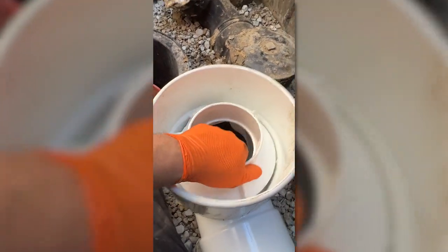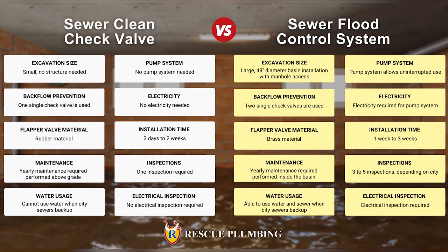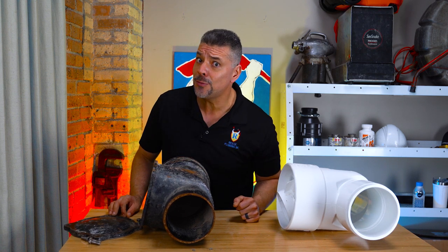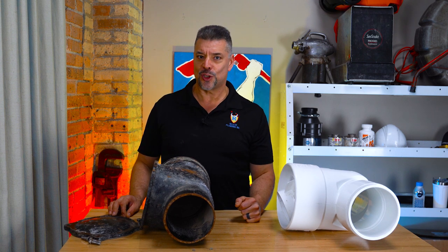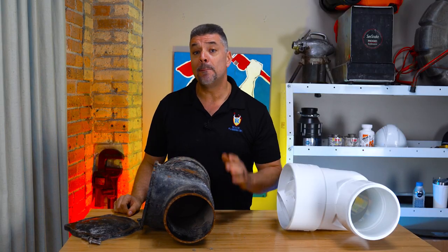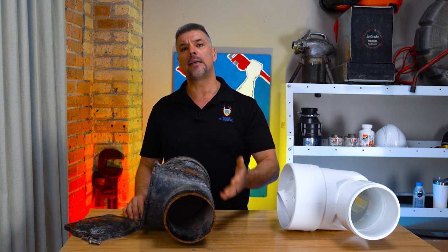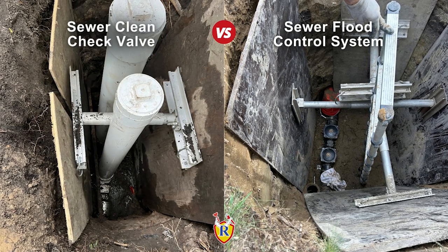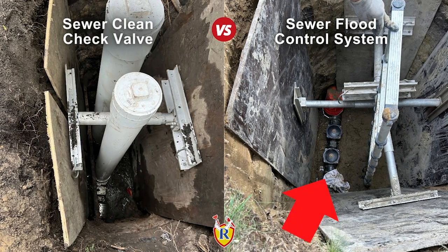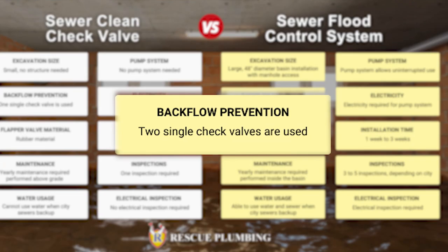There is clearly a big difference from a clean check backwater valve installation to a flood control installation. The excavation size: a clean check backwater valve has a much smaller excavation size versus a sewer flood control. Take a look at these two open excavations — the first is a clean check waiting to get inspected and the second is a flood control waiting to get inspected. Big difference.